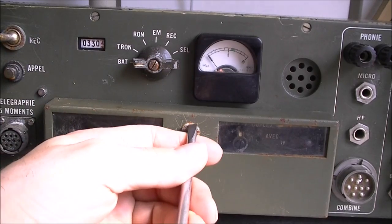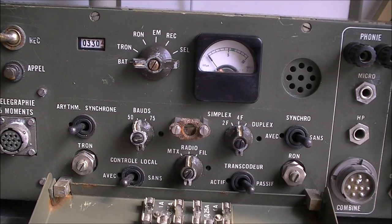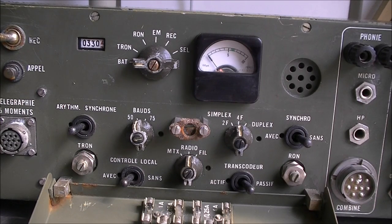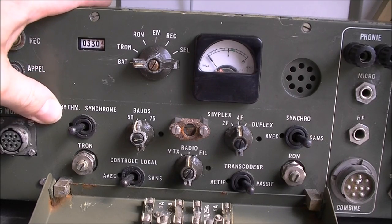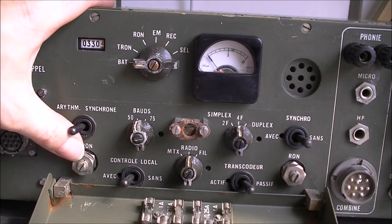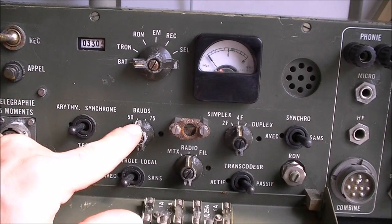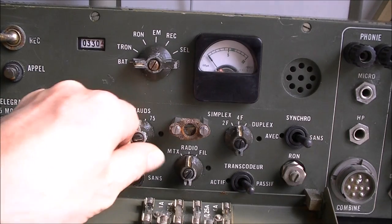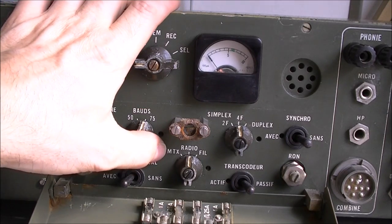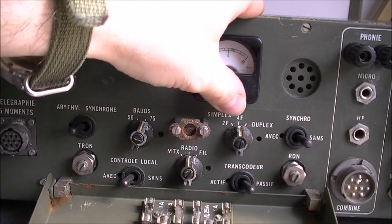Behind this cover with two little windows to check switch positions we have extra buttons. At the bottom are some spare fuses and bulbs. We have an arrhythmic and synchronous selector, some secured locked potentiometers - one for TRON, one for RON - baud selection between whopping 50 and 75 baud, local control with or without, MTX radio or wire, and simplex in two-wire, four-wire, or duplex.